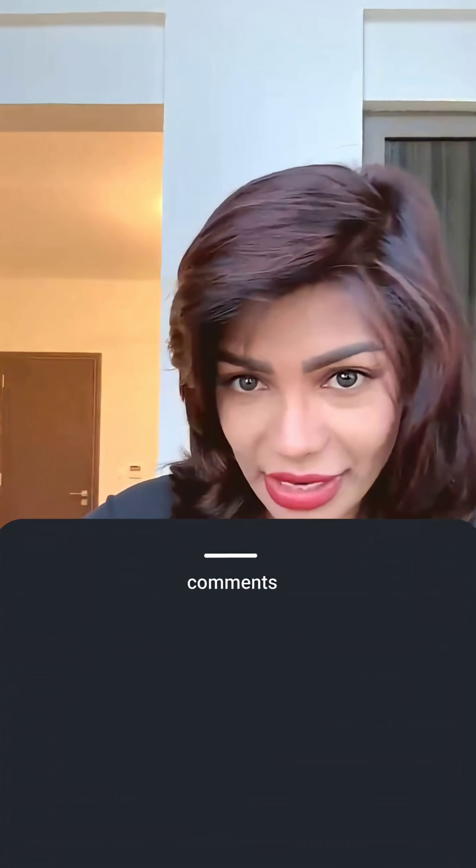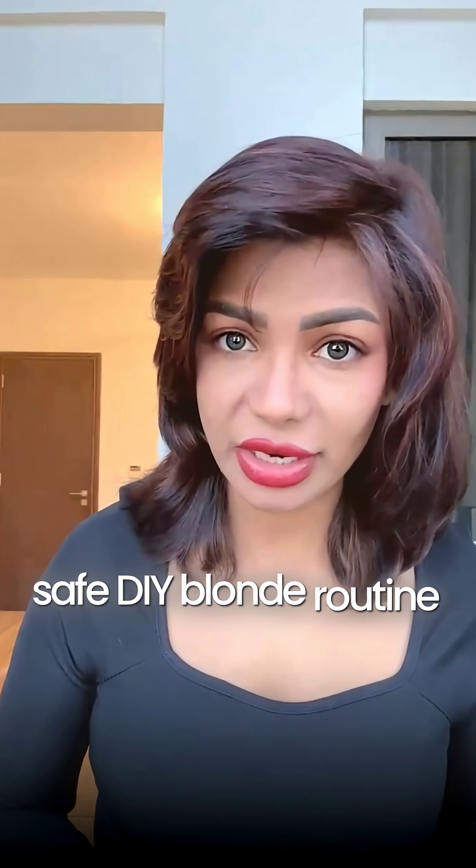Comment 'lemon' and I'll DM you a safe DIY blonde routine — zero burns, all glow.